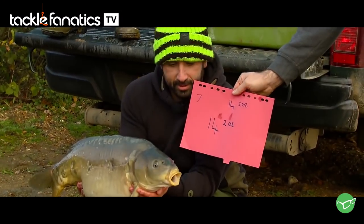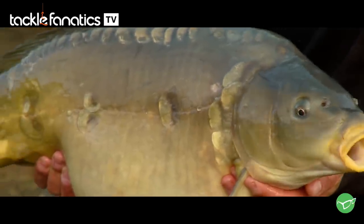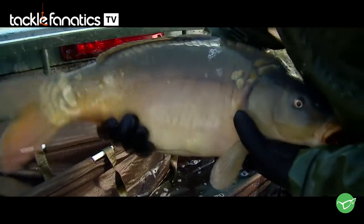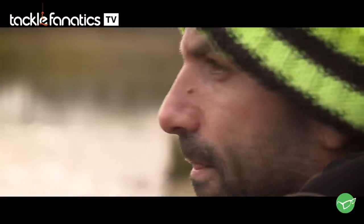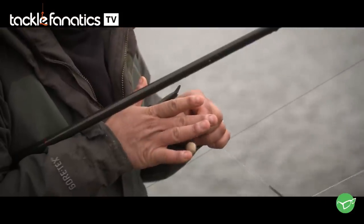I was involved with the stocking of it as well. I helped put the fish in when they went in — VS Fisheries, Simon Scott and Viv Shears — a lovely stock of fish that they've bred over many years. They're Sutton Harrow Crosses, and then there's one jewel in the crown here, a real big one — a big common. There are so many other beautiful fish in here: scaly ones, short fat ones.